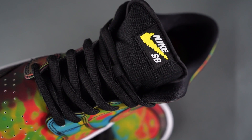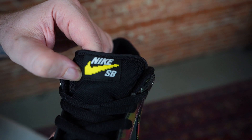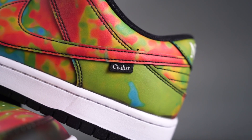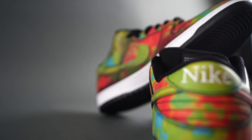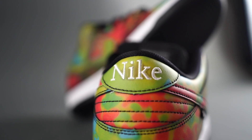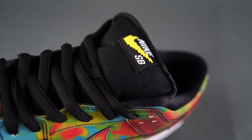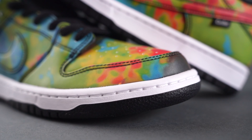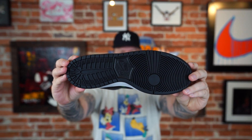A few more details: Nike SB on the tongue with a pixelated Swoosh, a Civilist tag on the side, Nike embroidered on the back, black laces — and you also get three extra sets of laces. Standard white midsole and black outsole.